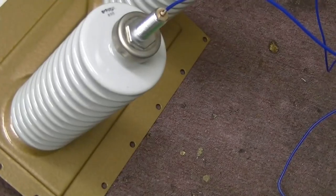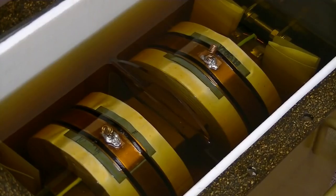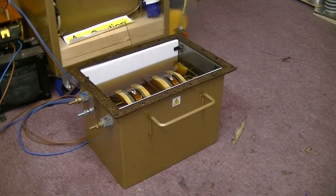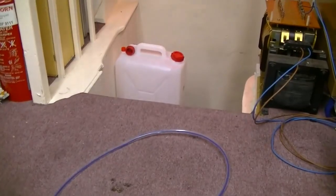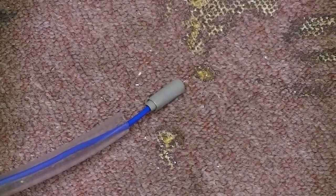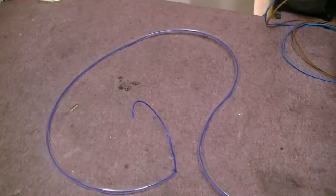Right, oil time. I've dropped the oil level down just enough to get the new terminal soldered on there. What I need to do now is get the oil out of the transformer, transfer it into here, and put new oil in. I'm going to siphon it out - rather than sucking on the end of the tube, I'm going to pull the tube through it and hopefully it'll pull the oil with it. No sucking required.